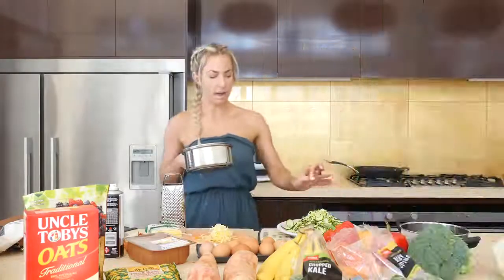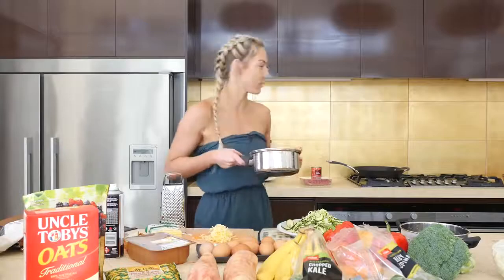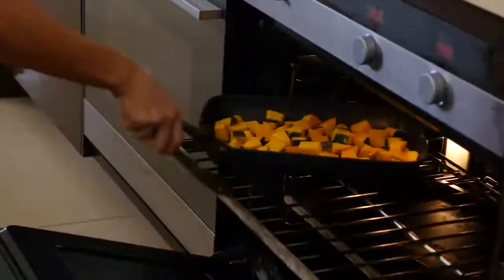You can have your zucchini pasta raw, but I'm going to steam mine up for a minute just so it's a hot meal and feels more hearty. In winter I just like my warm meals. I'm going to check on my roast pumpkin.